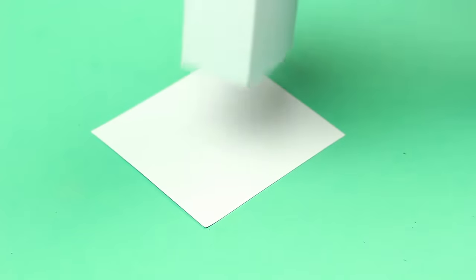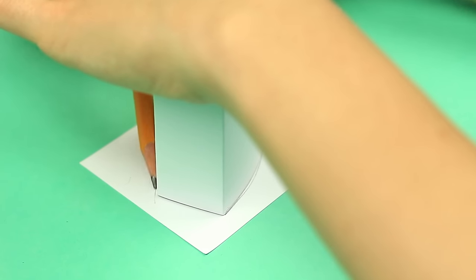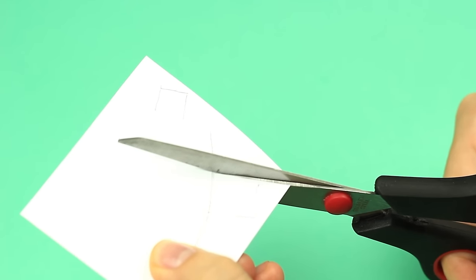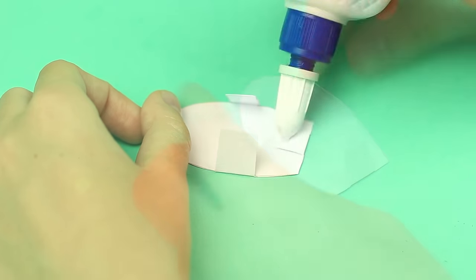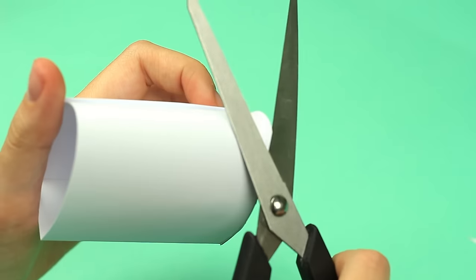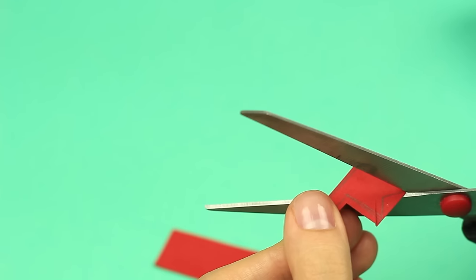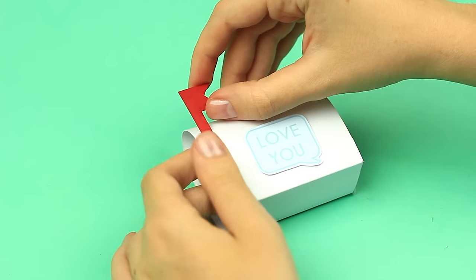Make the back side from another paper piece. Trace the back of the box. Add the flaps to attach the back to the sides. Score the lines. Add the glue. Attach the back. Trim the edge. Draw a red semaphore flag. Add a themed tag and the flag.